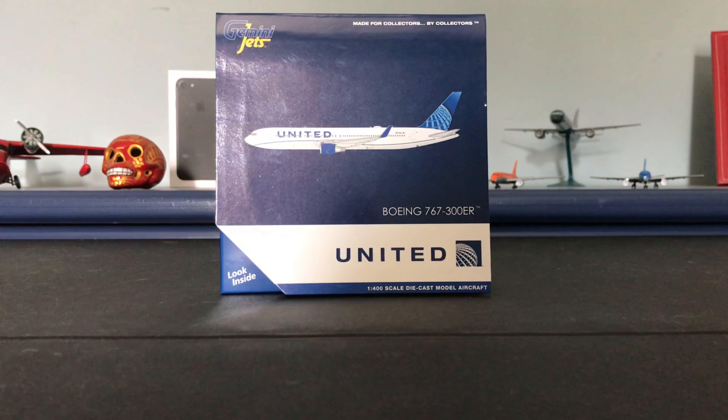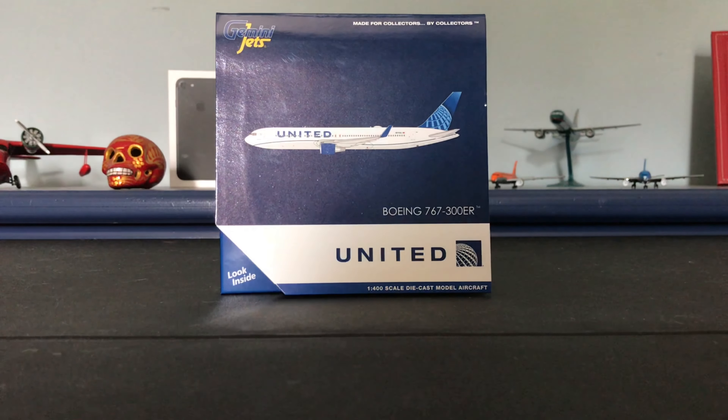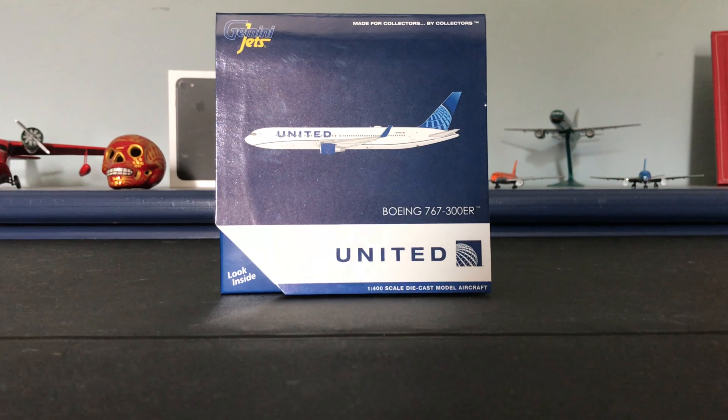Hello everyone and welcome back to another unboxing. As you can see before you, we do have another new delivery to unbox today — the 767-300ER from the last releases. I just got this in the mail today along with another model which I'll be unboxing tomorrow.